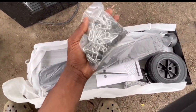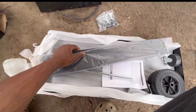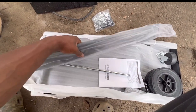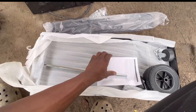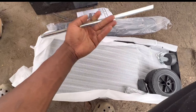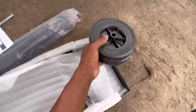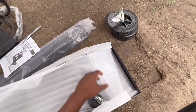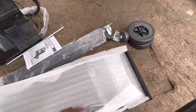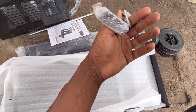Alright guys, so we got all our hardware right here. We got our cross beams — or I'm not sure what to call them — we got instructions, we got this piece I'm not sure where it goes, and we got our wheels. Pretty neat.